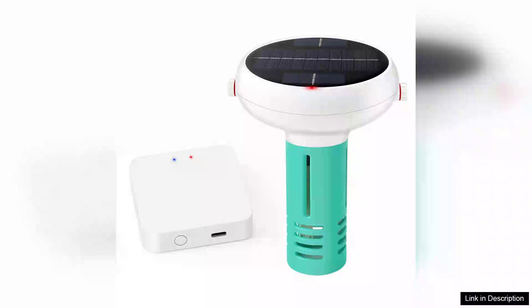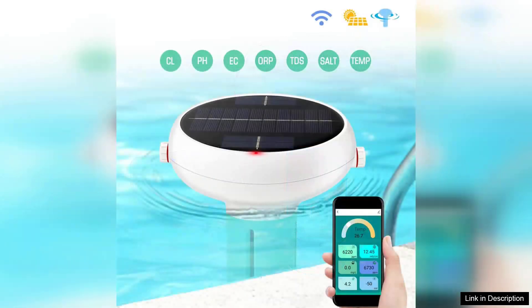The Tuya Zigbee Wi-Fi Pool Water Quality Tester is an impressive tool for pool owners and spa enthusiasts alike, combining convenience and precision in its 7-in-1 monitoring capabilities. This device effectively measures pH, chlorine, salinity, temperature, and more, ensuring that your water quality remains optimal for both safety and enjoyment.